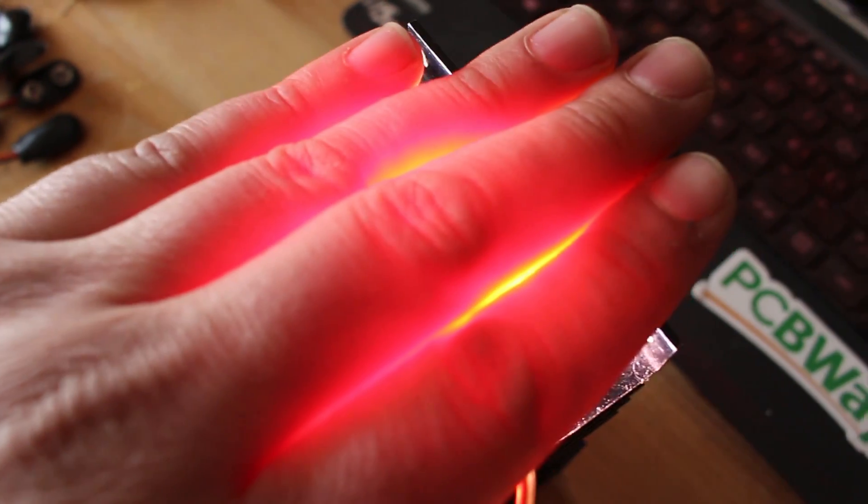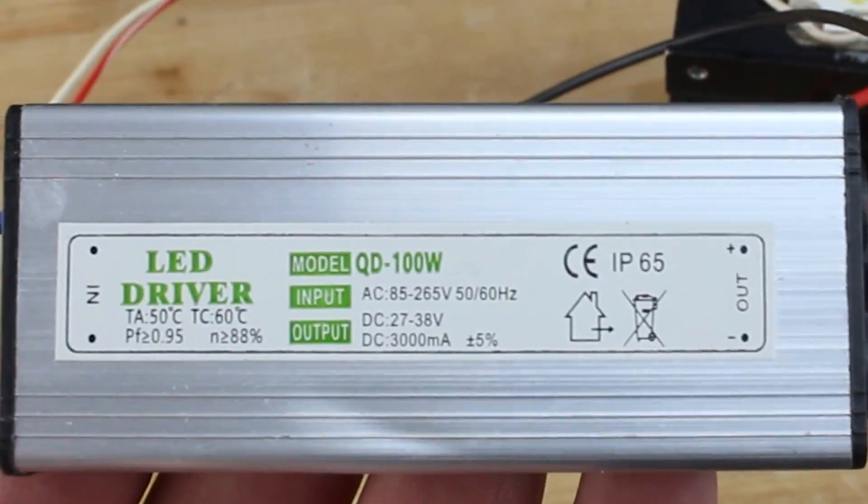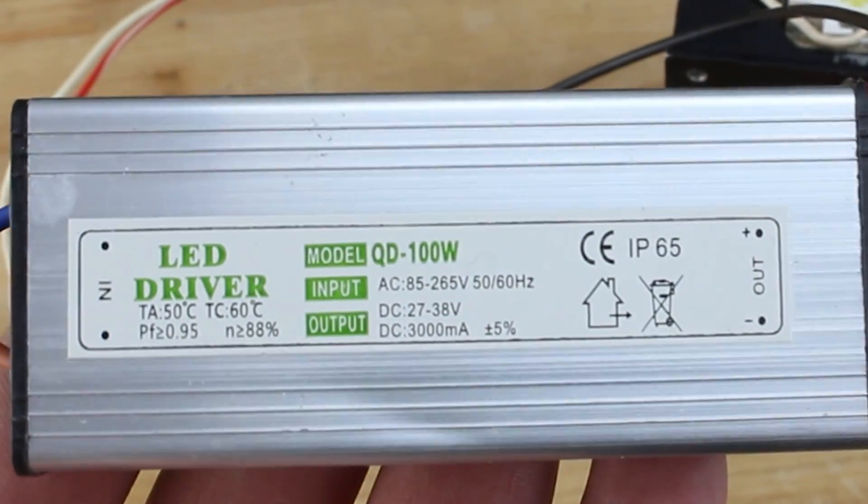To run this mini monster LED chip, I need a power supply that will give exactly 30 volts and no more than 3 amps of current.